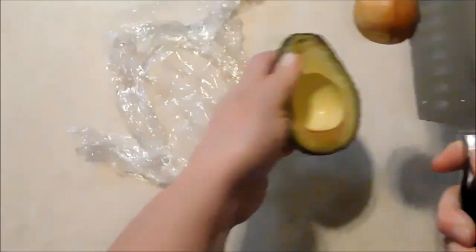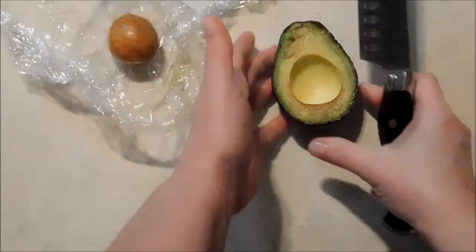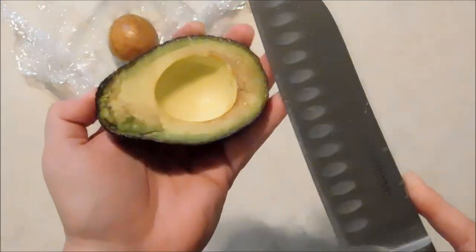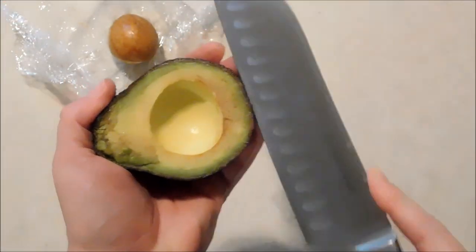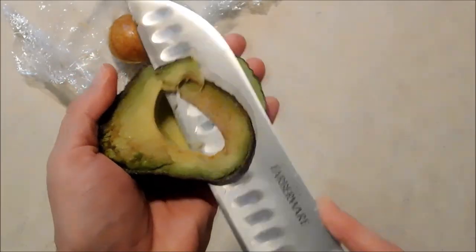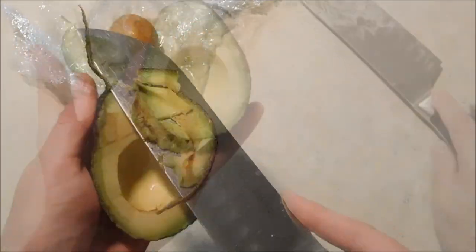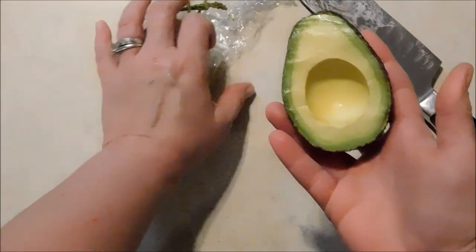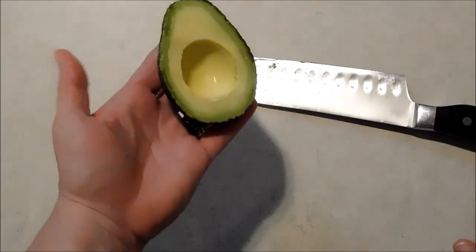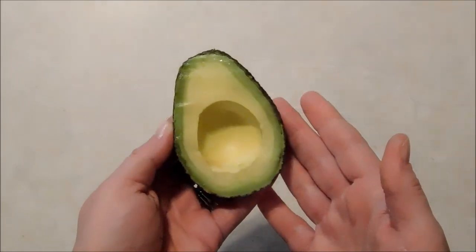I'll go ahead and take that seed out. Whatever very little bit of browning you might have around the edges, you can just take off a thin slice. To be honest, sometimes I get a little browning and sometimes really none at all — minimal browning is going to be your worst case scenario, if any at all. This is absolutely the best method I have found to keep avocados from browning.